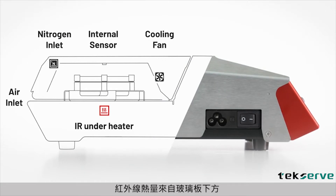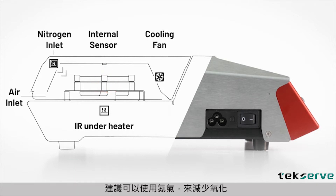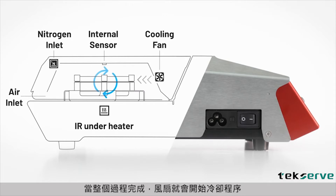The IR heat comes from below the glass plate. Inlets located in the back of the oven feed hot air from beneath the glass plate to the inside of the heating chamber. As an option, nitrogen gas can be used to reduce oxidation. The temperature is monitored using the internal sensor. As soon as the process is finished, the fan starts the cool-down phase.